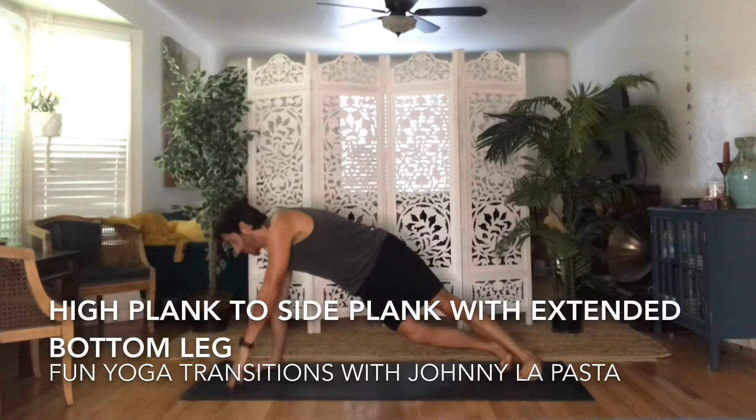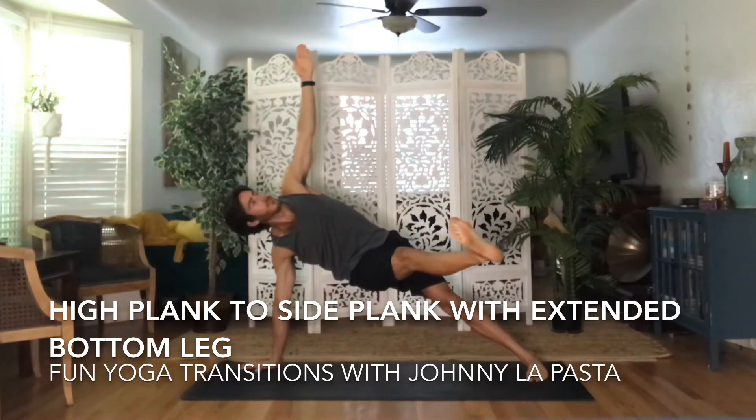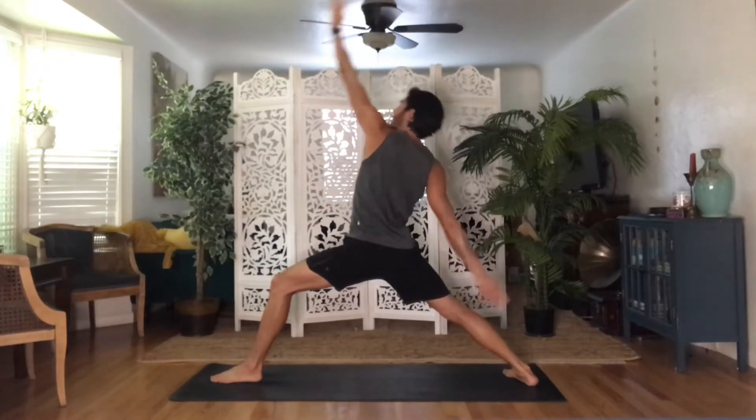Welcome to fun yoga transitions with Johnny LaPosta. Today I'll teach you high plank to side plank with extended leg. Let's begin from whatever standing position you were in — exhale to high plank, plant your hands, and step both of your feet back.